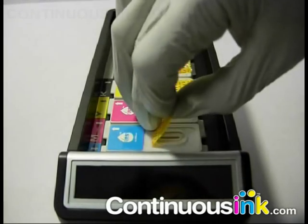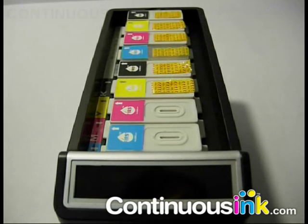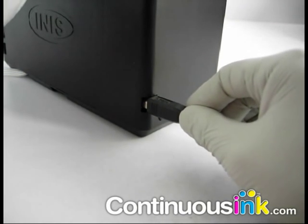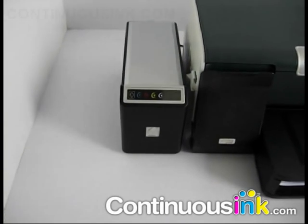Open the IRIS cover and remove the protective yellow tape on top of the ink cartridges. Close the cover and plug in the supplied USB cable that powers the IRIS live ink level monitoring systems, which are both visual and audible.